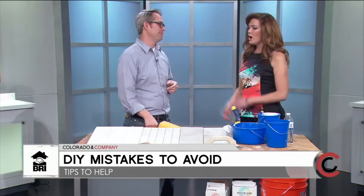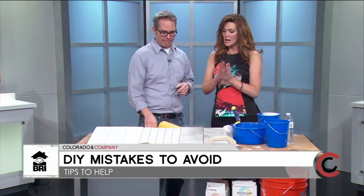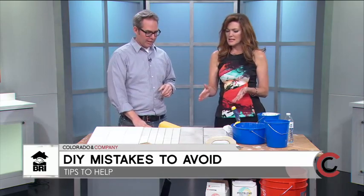—you always want to check with your city, because you're probably going to have to pull a permit. Now let's focus specifically on grout — this is something you can DIY at home.